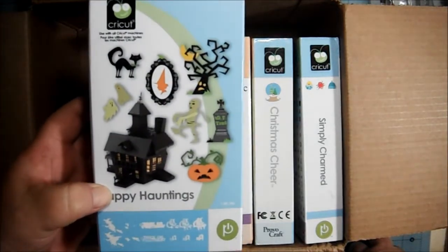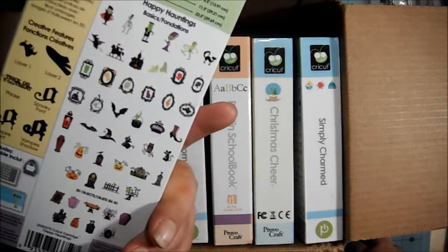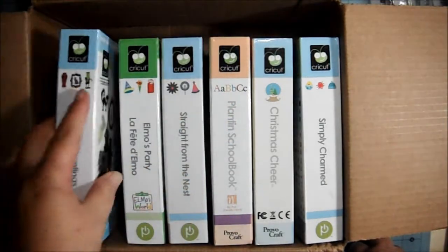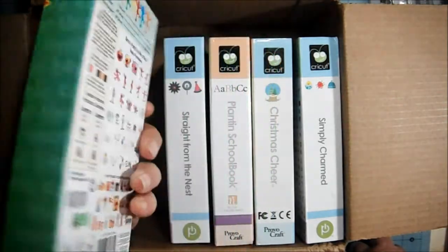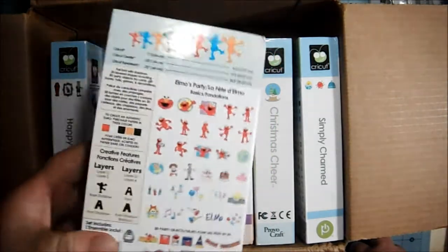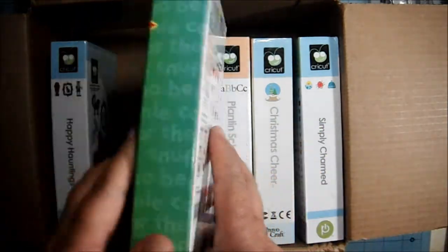She had the Happy Hauntings, which is really cool. It's got a lot of great images on it. And I got Elmo's Party, which is also super cute. You can make different party favors, or you can just cut out Elmo and use them on a card or something like that.